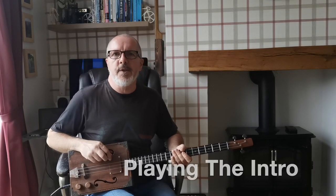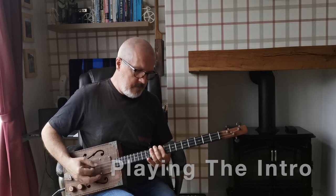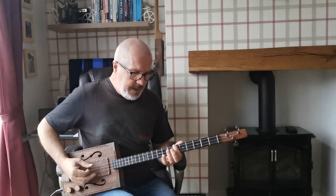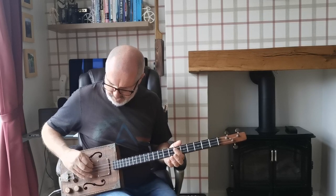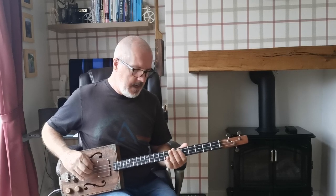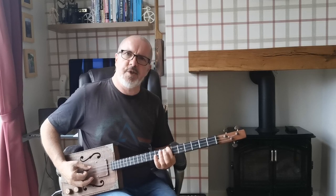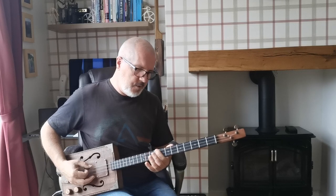The first bit I want to look at is the intro. I'm playing the seventh, eighth, and ninth frets, but I'm sliding into each one from a fret below. The first bit is just playing the lower two strings — that's the G and the D — sliding from six up to seven, then from seven up to eight, and then from eight up to nine.